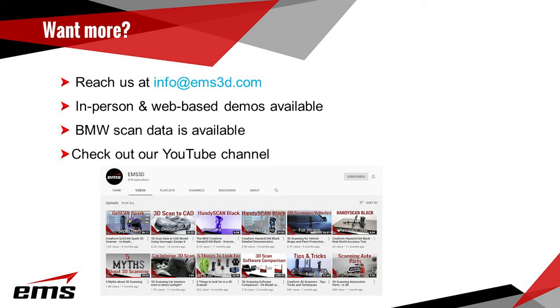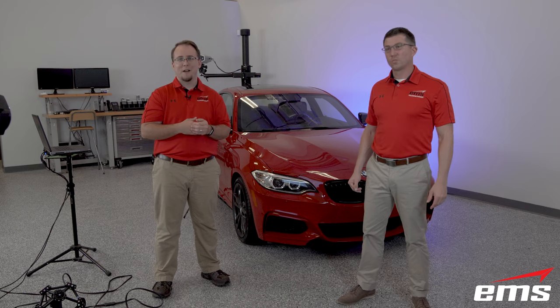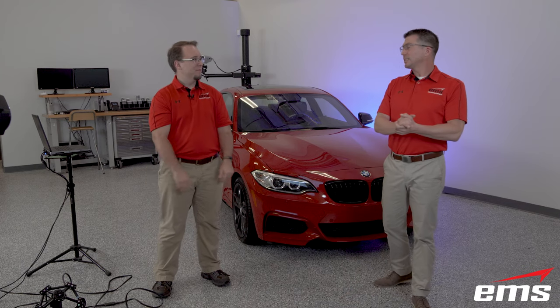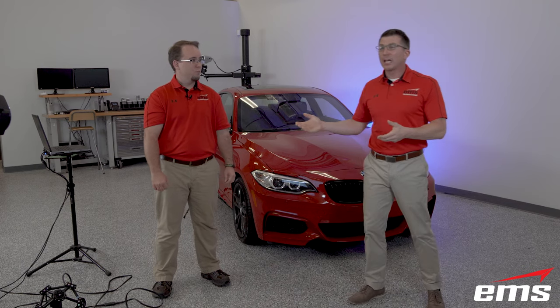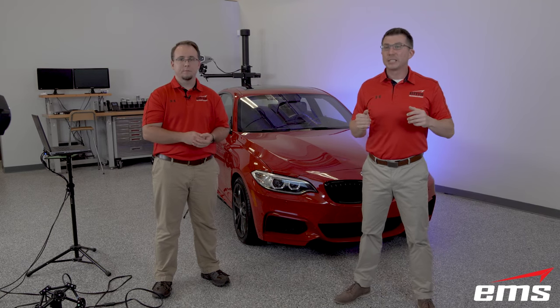EMS has a ton of product reviews and real-world demos regarding 3D scanning and precision measurement on our YouTube channel — search EMS3D. There's also a new video up on the channel describing all the new enhancements to VX Elements 8.0, which should be one of the newer videos and easy to find. On behalf of Dan McConnell, myself, and the rest of EMS, thank you very much for attending our webinar.